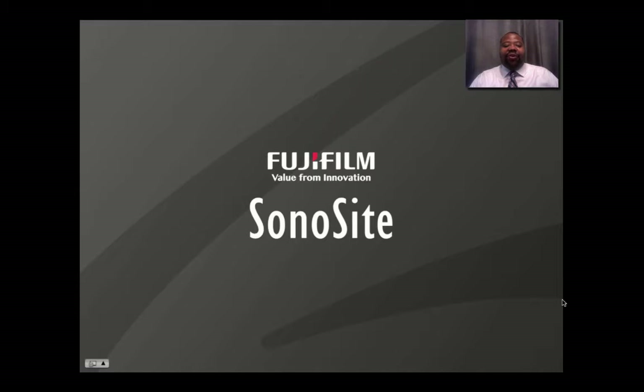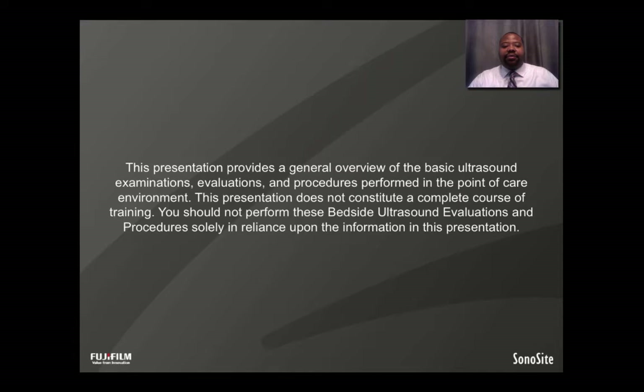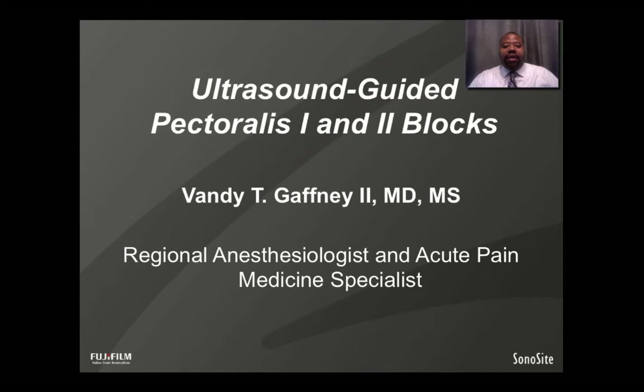Hi, this is a Fujifilm Sonocyte Webinar. I am Vandy Gaffney, a Board Certified Fellowship Trained Regional Anesthesiologist and Acute Pain Medicine Specialist practicing in Atlanta, Georgia, and this webinar is about Ultrasound Guided Pectoralis 1 and 2 Blocks, so let's get started.